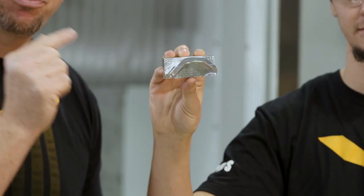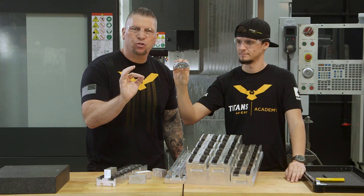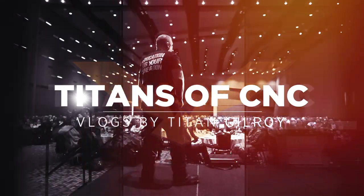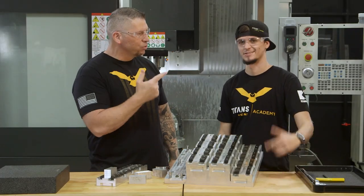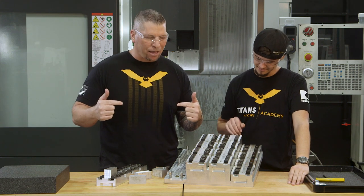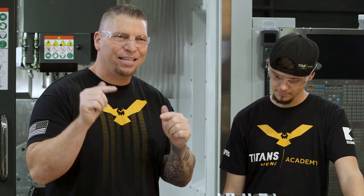Figuring out how to run this part efficiently can make you rich. Hey, what's up everybody? This is Titan, Titans of CNC, and here is Stuart, right here at the West Coast Training Center. Today we're going to talk about advanced fixturing — how to make parts efficiently so you can actually make good money in this trade.